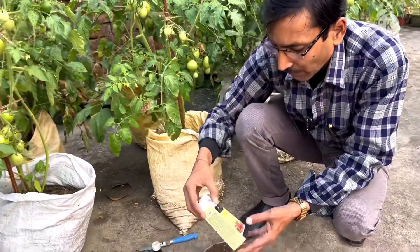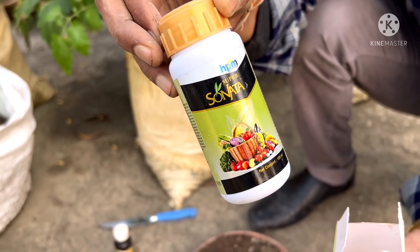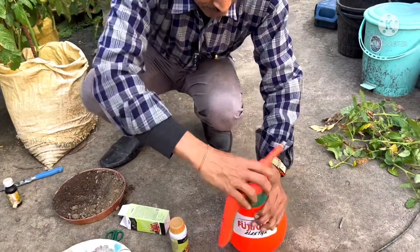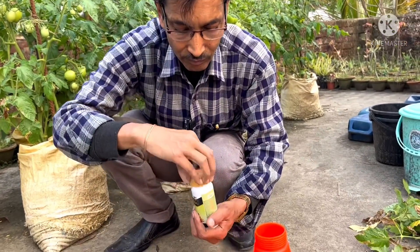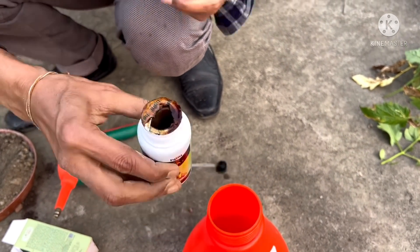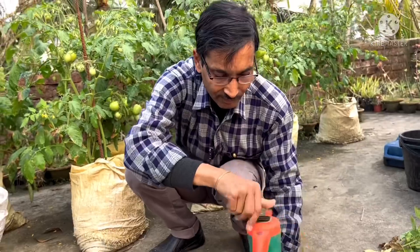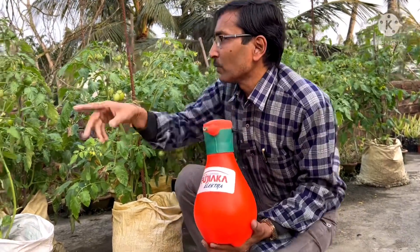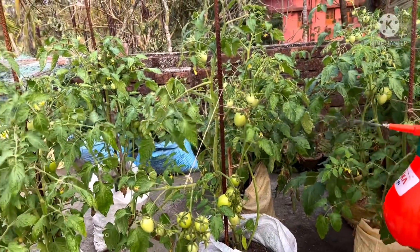If there are any insect or fungal infections, or if you need a plant growth regulator, you can apply Super Sonata — 2 ml per liter. If you apply once every 15 days, all insect attacks will be removed. This is a black color liquid — mix 2 ml per liter, shake it properly, and spray it in the evening time. This is 100 percent organic liquid. It controls all ticks, mites, and insect infections. All insects will be gone, and there will be no leaf curling disease.